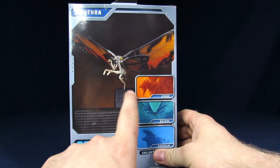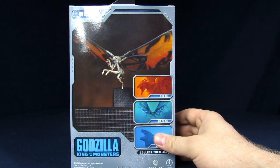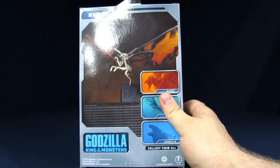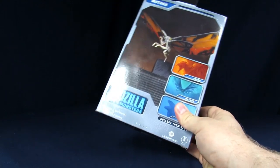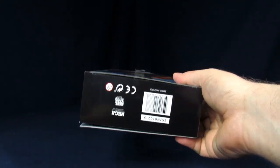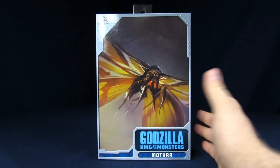You get another image of Mothra on the back without the support stand, so officially this figure can fly. Since we already unboxed her on the Geek Chest, we're just going to get into it. So we have Mothra out of her cardboard prison.